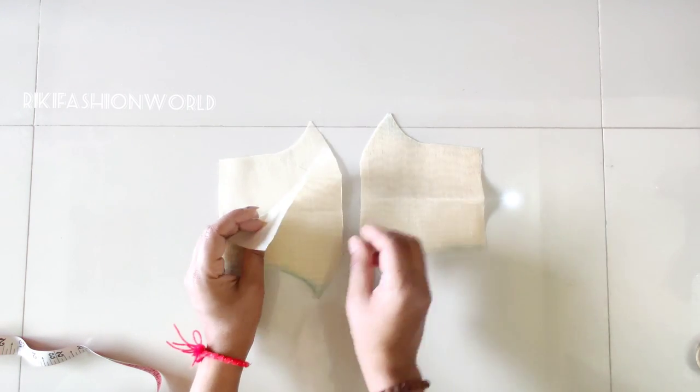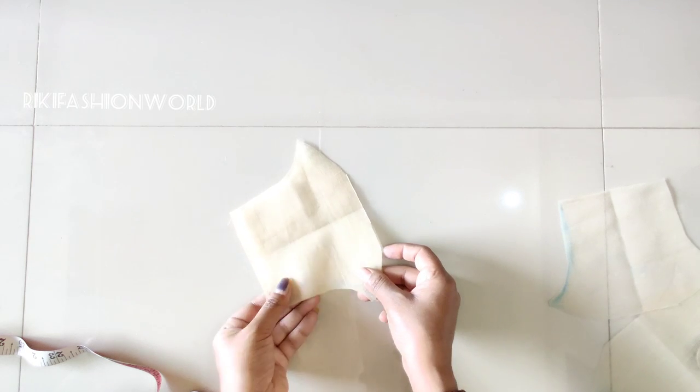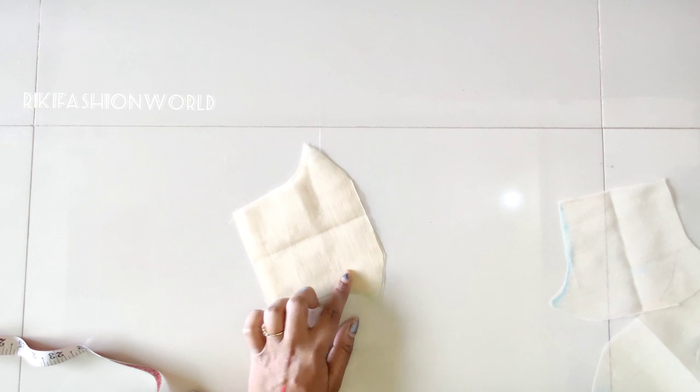We attach the two pieces together, then we attach both sides. Then we put it on the bottom and put a seam allowance of half an inch.